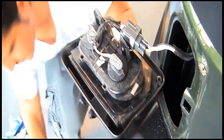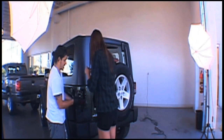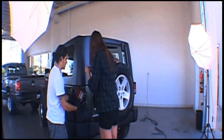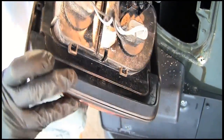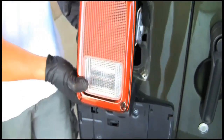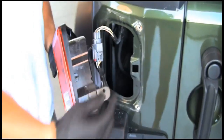Alright, so this is important — this just goes right in there, like that. You got that? There aren't any tabs to align. This kind of fits in there. I see, okay.